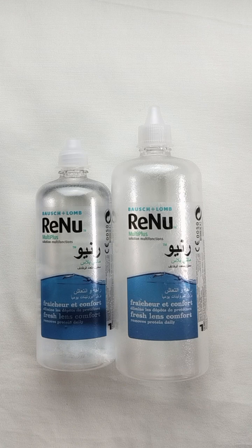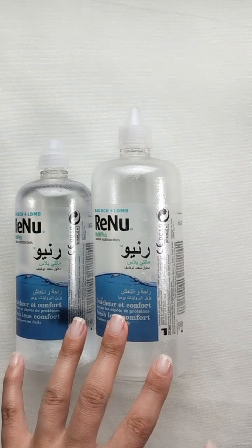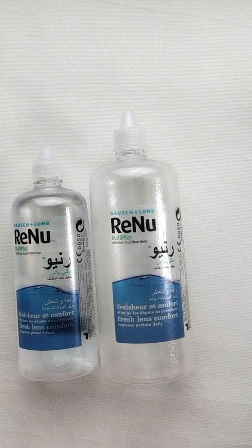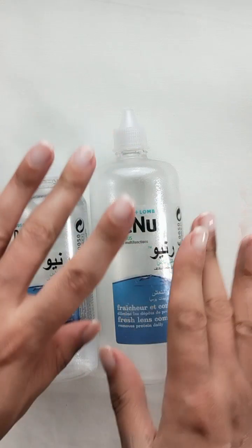Overall the solution is amazing. It really makes my contact lenses last longer and keeps my eyes comfortable because it cleans the lenses so thoroughly. I really hope you liked this review, and as usual don't forget to comment, like, subscribe, and share the video with your friends. Follow me on Instagram and Facebook — links are in the description box below. Hit the notification bell so you know every time I upload. See you soon, love you, bye!